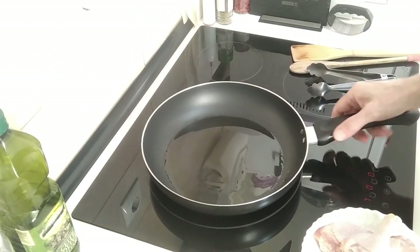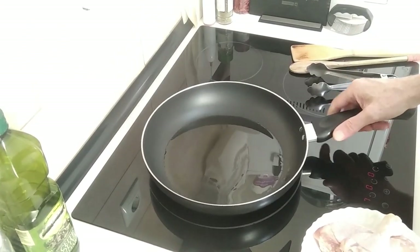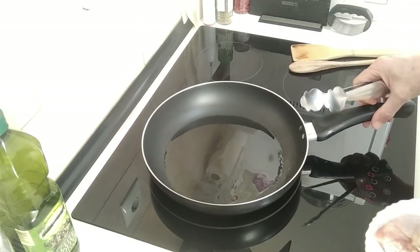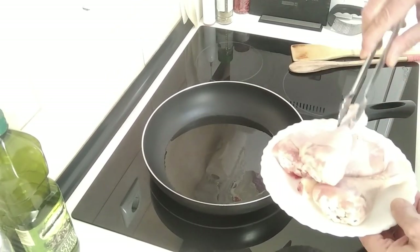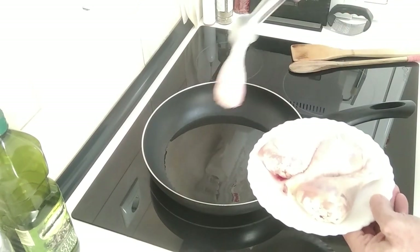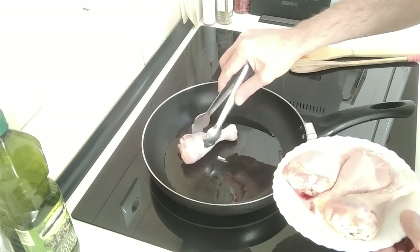I nearly burned the house down. I went out to feed the birds and left the pan on the heat — I've been out there for 15 minutes. No wonder it's a bit smoky in here. I've let it cool down.